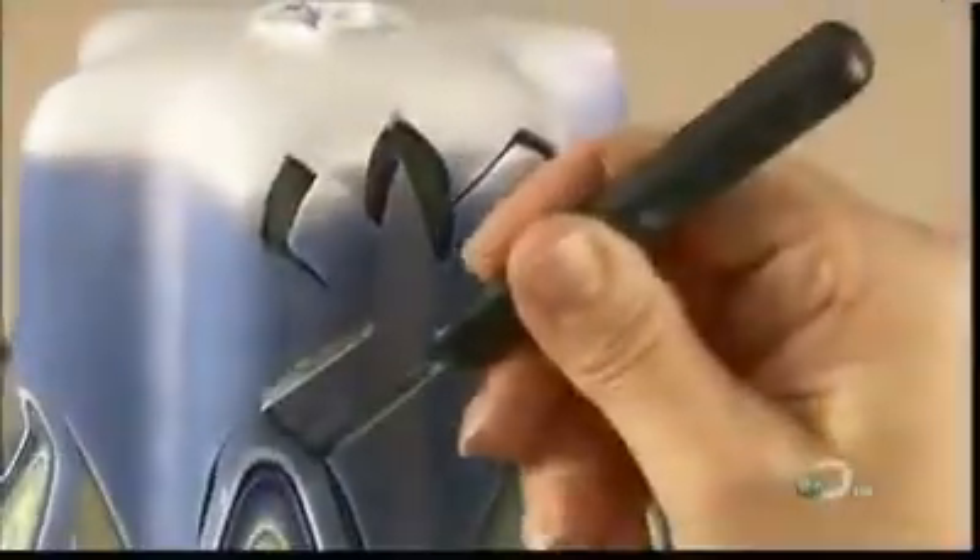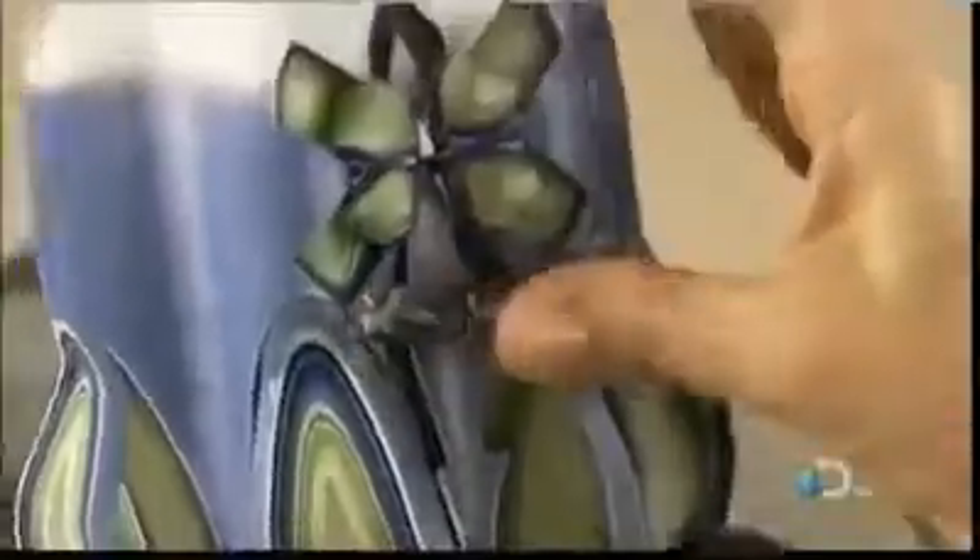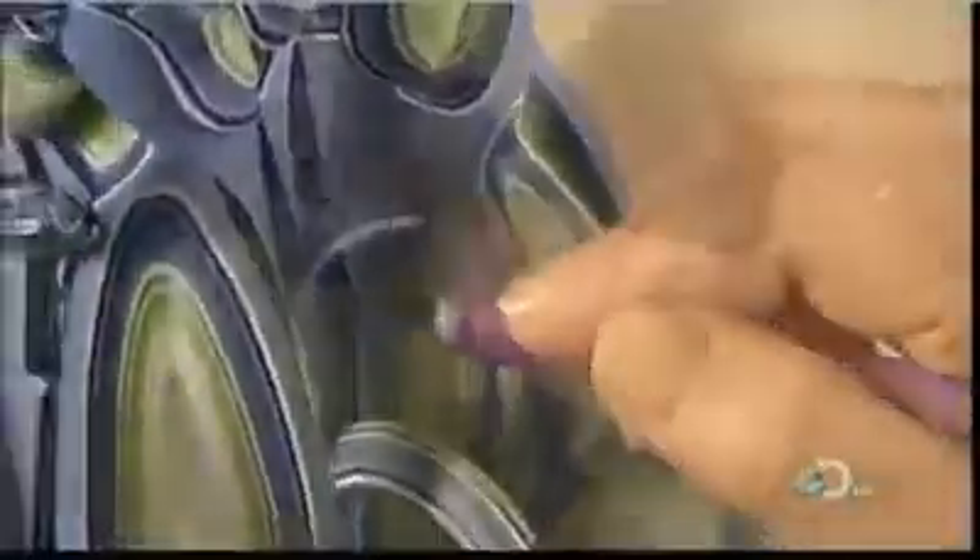Using a square-edged gouging tool, she cuts a windmill design into the upper section of the candle. Then she shapes the wax cut-out into a base for the windmill. Tulips and other designs decorate the top of the candle. She must work with a quick but steady hand. It takes at least a year of training to learn to carve with such confidence.